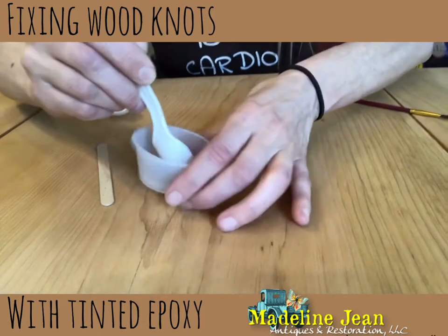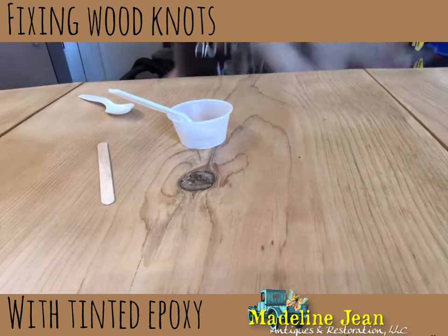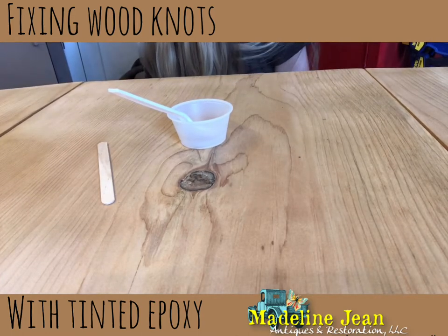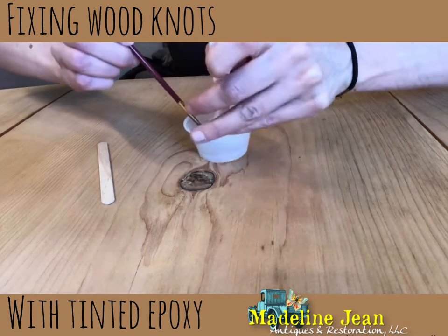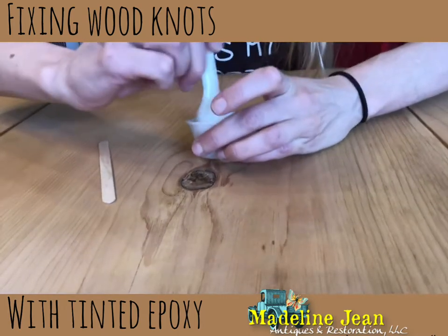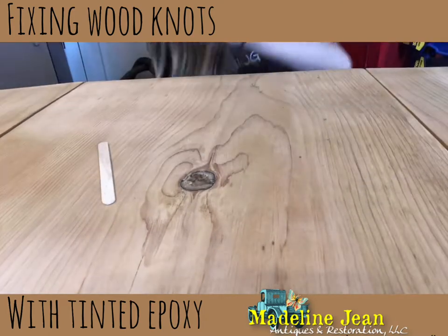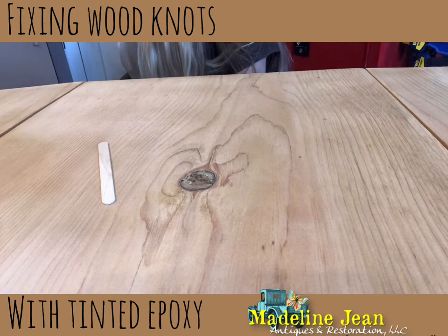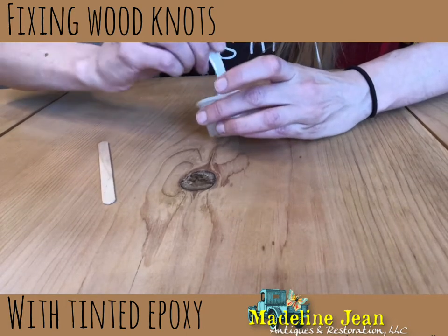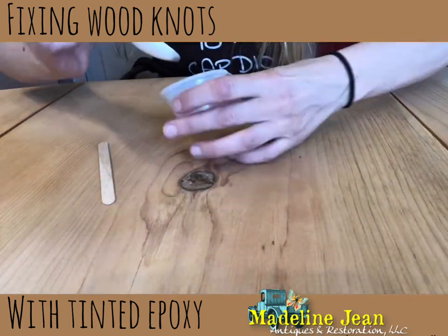Now I need to add my coloring. Right now the epoxy is clear, so I'm going to take a little bit of an old brush that I don't care if it gets ruined and get it into that gray coloring that I need. I'll add just a little bit to my epoxy - see how well that changes the color. I'm going to need a little bit more - that's not enough. That's a good color, that's a good shade of gray. See how I changed the coloring.